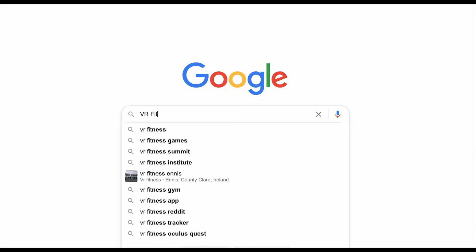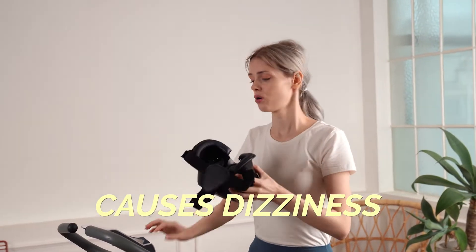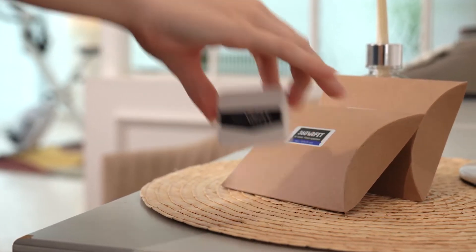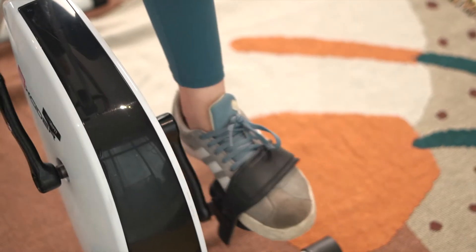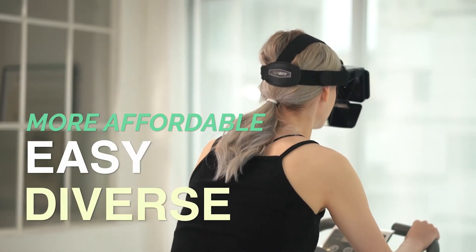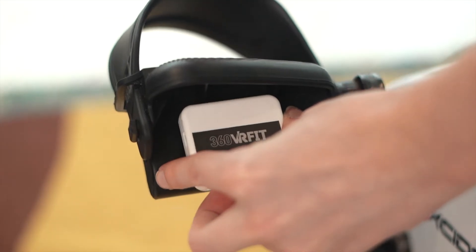Unlike existing VR fitness equipment that is expensive, causes dizziness while exercising, and lacks in contents, 360 VR Fit combines with the fitness equipment you already have, allowing you to experience a more affordable, easy, and diverse VR fitness. Install the app you want on your smartphone and attach the IoT sensor on the